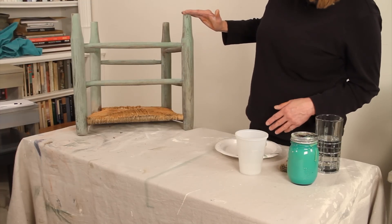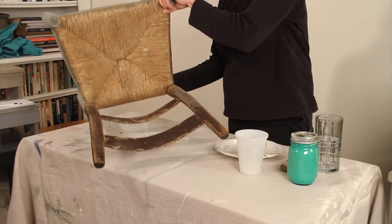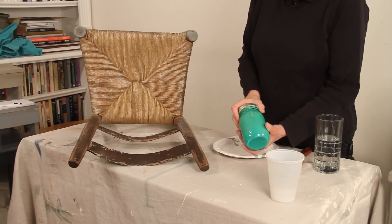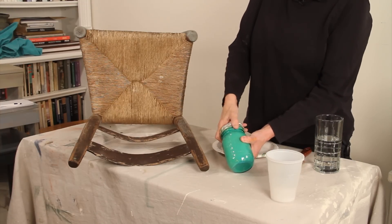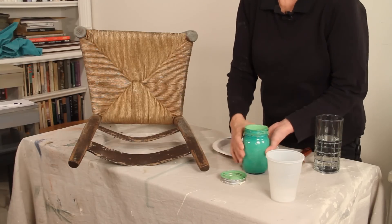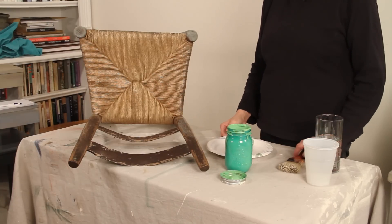I've got a first coat on here, so I'm going to tip it and show you how I'm going to paint the rest of it. For this chair I've chosen to use Antique Green, which I had decanted before I got my Paint Ease container. So it's in my mason jar — which you can see — that's why it's not a great idea to put them in that.